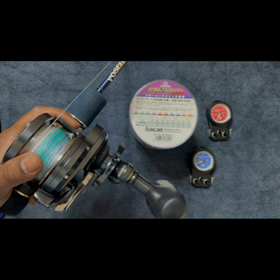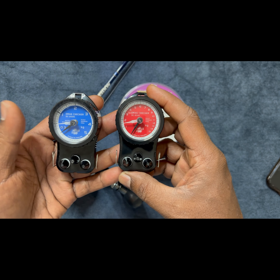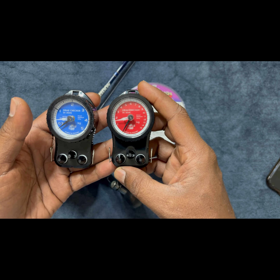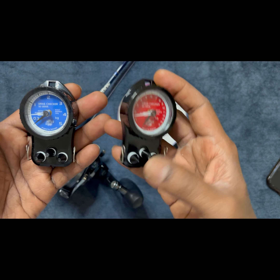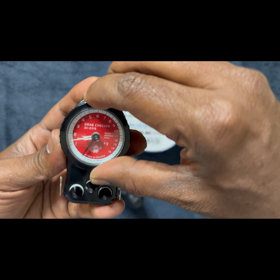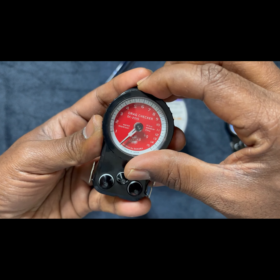Now, these are the boost drag checkers. There are four variants: 1 kg, 3 kg, 5 kg, and 15 kg. I have the 5 kg and the 15 kg ones. For 2 PE, I am going to use the red one to set 5 kg drag. The white needle indicates the amount of drag set. The black needle actually pushes the white needle and marks where the drag is set. You need to reset this to 0 every time you use the drag checker. The graduation on the red is from 1 kg to 2 kg, 3 kg up to 15 kg. The blue one has graduation from 0.3 kg to 5 kg.